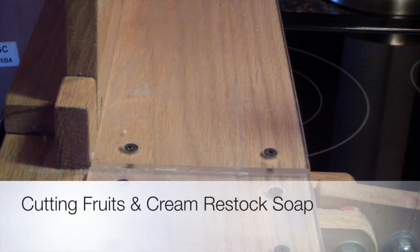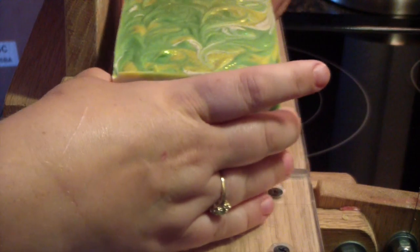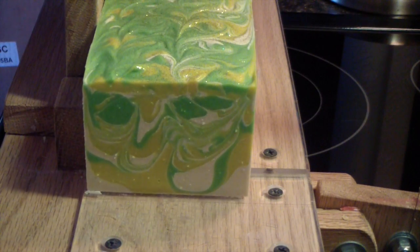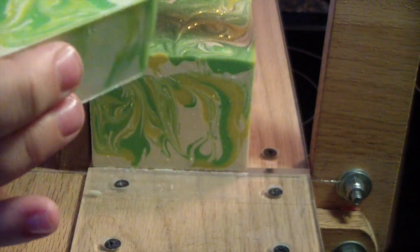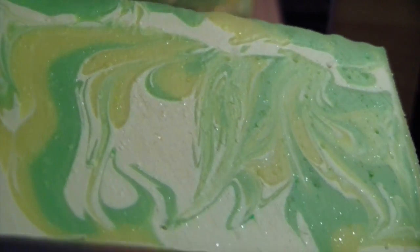Hi guys, we are back to cut our fruits and cream soap that Austin picked all the colors out for. Here it is, so let's see how it does. Oh, and it's all glitter-fied inside! Oh yes, let's see — let me see if I can get the camera to pick up the glitter. Yes, see, they're all glittery inside. Very pretty soap.